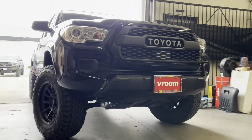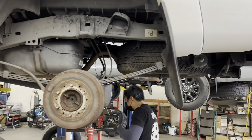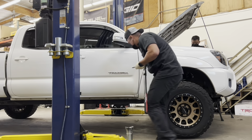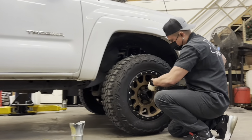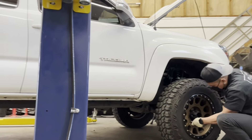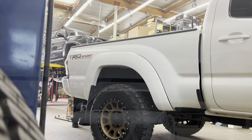Here's a white second-generation Tacoma. We installed a Bilstein 5100 setup on this one, also with Old Man Emu front lift springs, our add-a-leaf system in the back, and the SPC ball joint upper control arms in the front. The customer already came in with the Method NV MR305s in a bronze finish with some 285/70R17 tires.